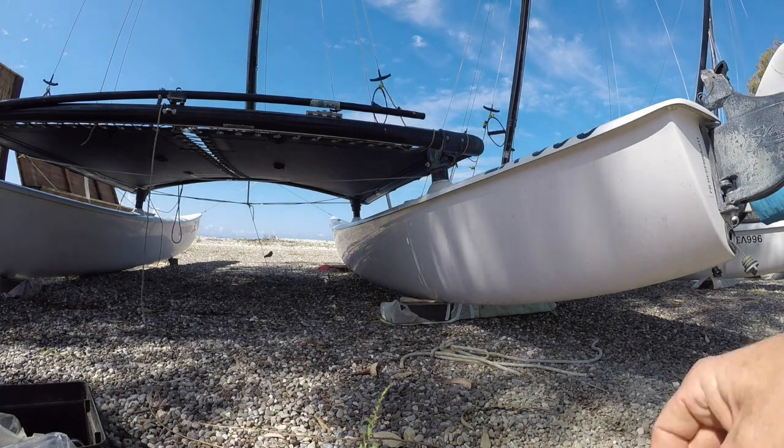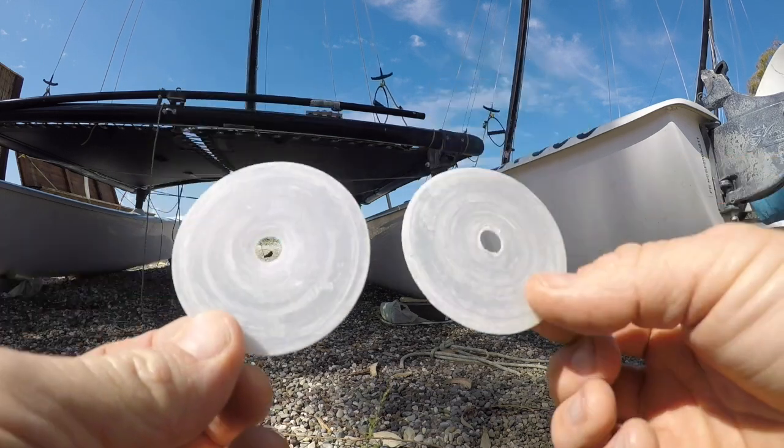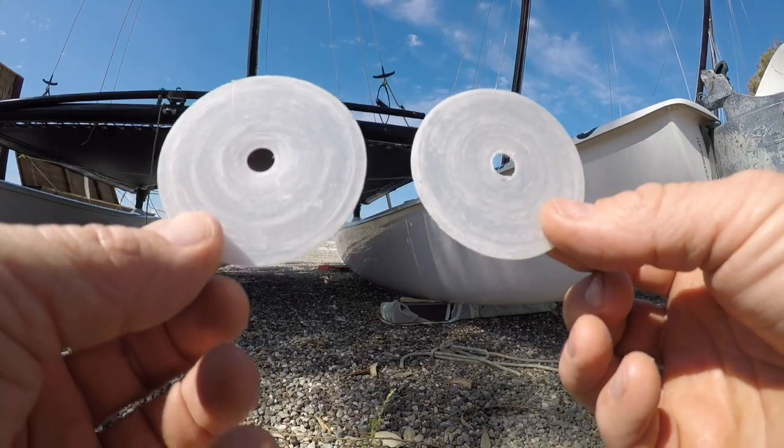When we put the rudder blade on, we're going to use some plastic discs like these on the inside of the casting — that's going to help to prevent wear to the rudder blade as well.